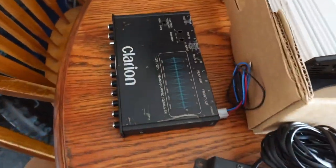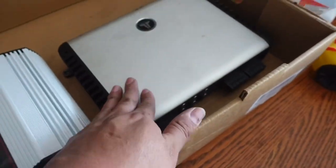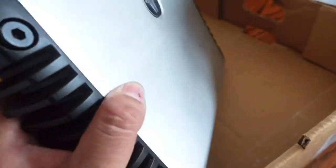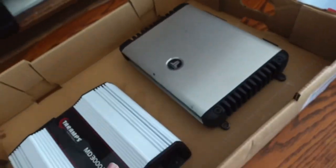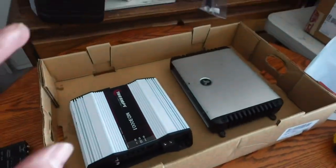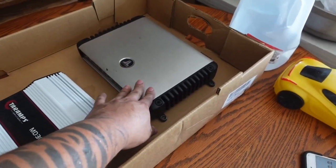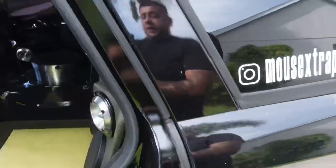Let me show you what we got so far: the bass doubler, the EQ, the Terra amps MD 3000.1 one-ohm version, and the JL Audio — I believe this is the 600/4. This is all stuff we're gonna use in the Silverado build. The only thing left is to take the power wire out. These amps are going on the tens on the doors, and this one's going for tweeters and the door speakers.